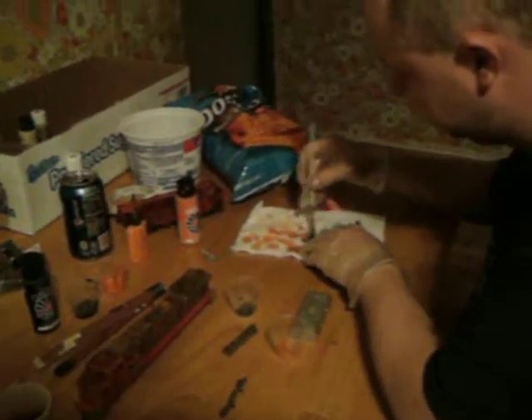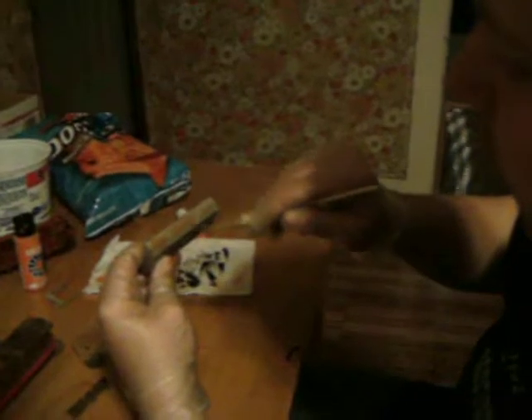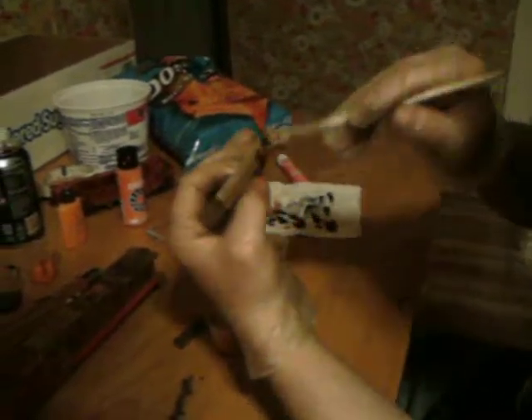This is called dry brushing. That's all you do. It doesn't have to be perfect. I know you ain't going to see the underneath, but it's okay. You can move down and take the black, just go over it again.